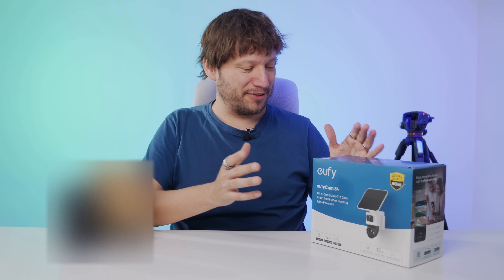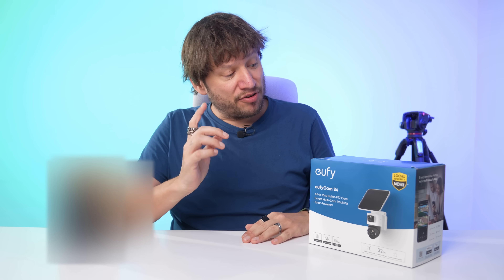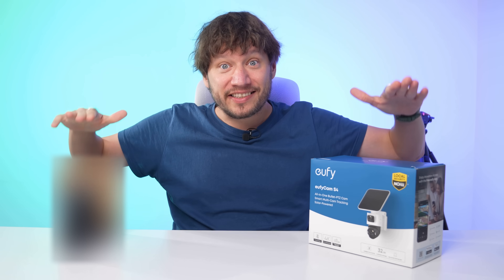That's about it from my side on the eufy cam S4. I really like it — I'm a big fan of these autonomous cameras. No cables, no home base, no cloud subscription required. You just mount it anywhere with sunlight, connect it to the app, and you're good to go. If you want to find out more, check the description below. Drop a comment if you have questions, and if you liked the video give it a thumbs up, subscribe to the channel, and hit the bell button. Have a beautiful day and stay safe!